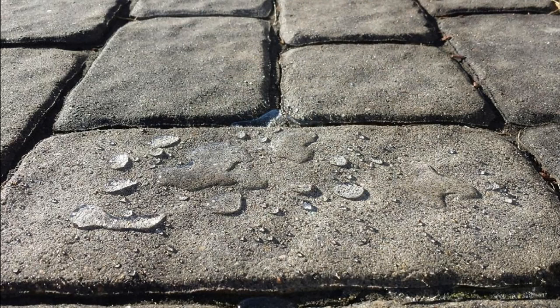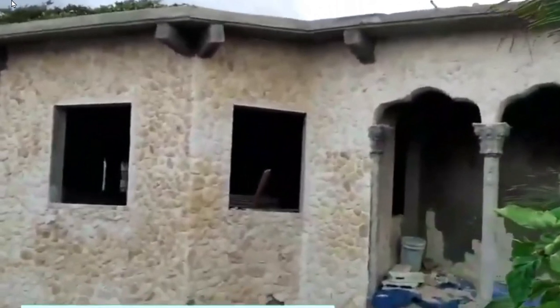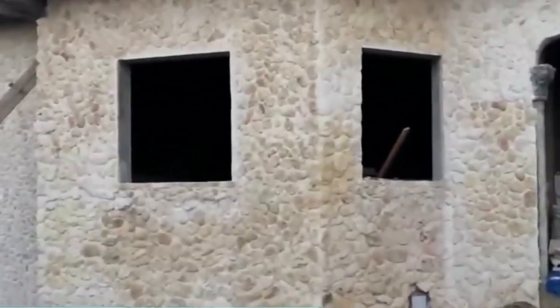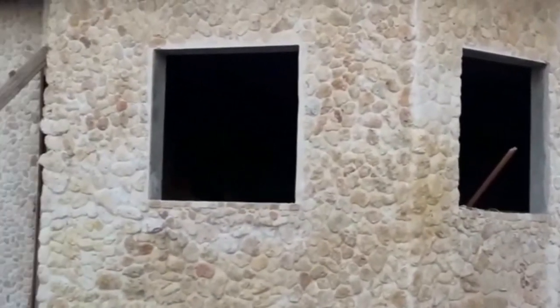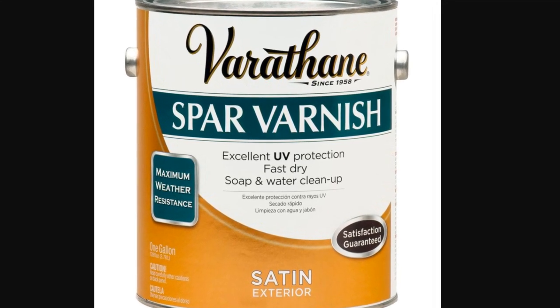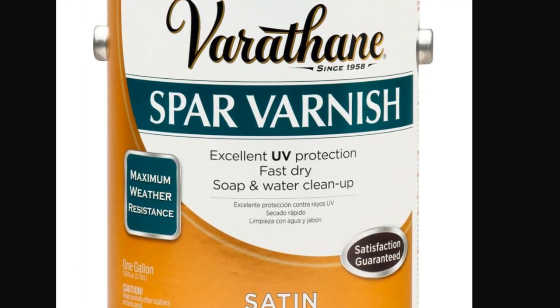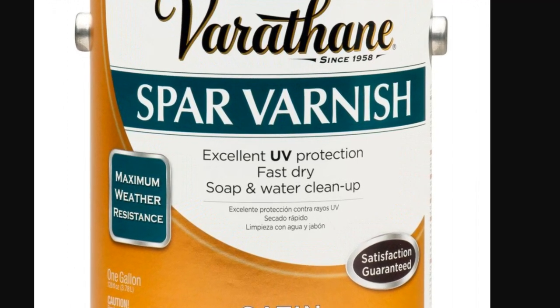Some people have tried using varnish on their stones, but the problem you immediately run into is that varnish exposed to sunlight will have the UV begin to break it down very quickly, because varnish is not intended for exterior applications or constant sun exposure. Most varnishes don't have UV protection, so the varnish will quickly begin to discolor.